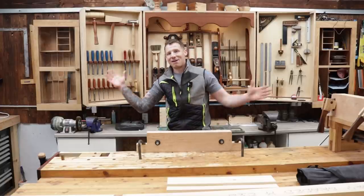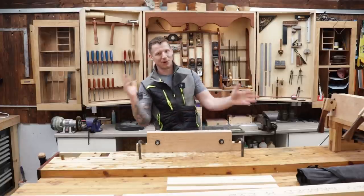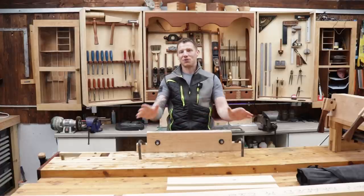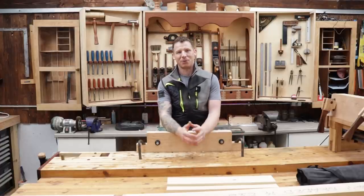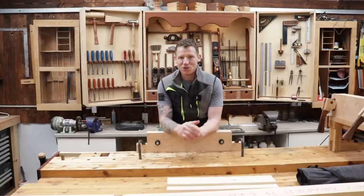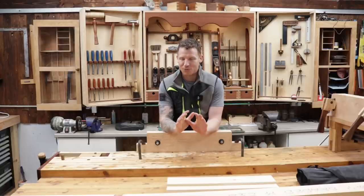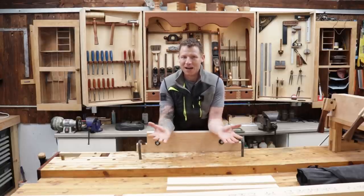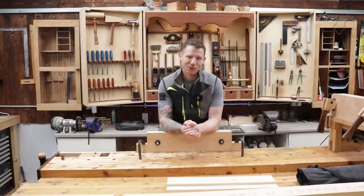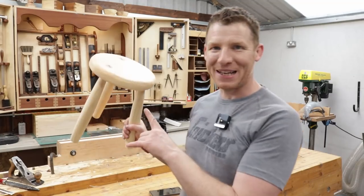Three-legged stools will always sit on their three legs whether the legs are the same length or not, so it's a good project to start out with. I have access to all these tools and a big workshop, but it took me 20 years to put this together. So I'm going to make this with the cheapest tools I have — just a few hand tools, the kind that everybody might have in their shed.